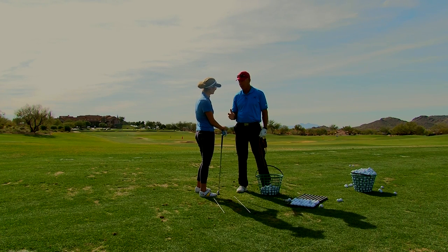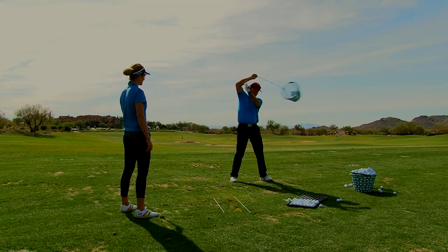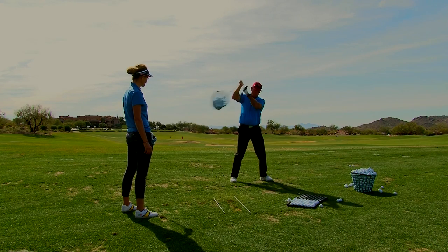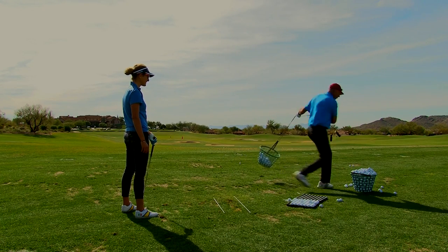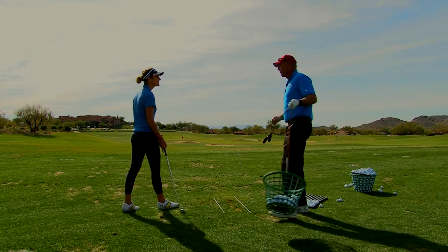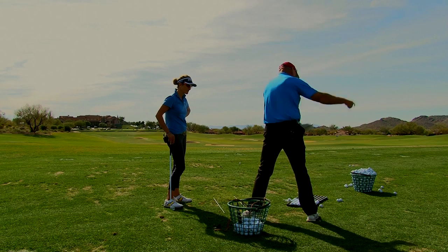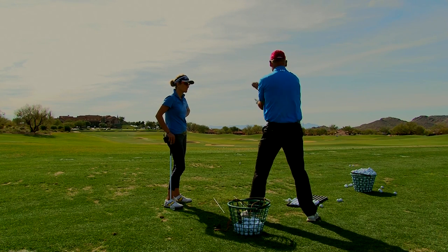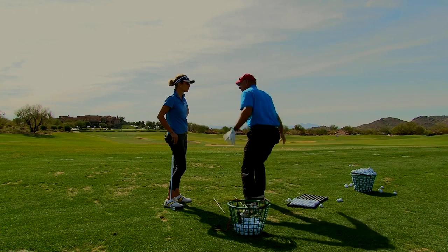If I take this basket of balls and start swinging it around my head, when that basket comes out in front of me, what does my body do so I don't fall down? It pushes away. If I suddenly fired my hips into it, it would pull me off balance. So when the basket is coming down — it's nothing more than a golf club — you have to push away from it.